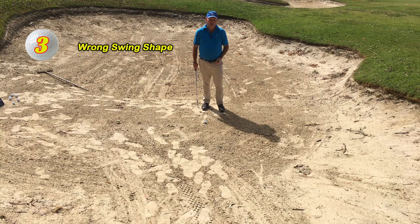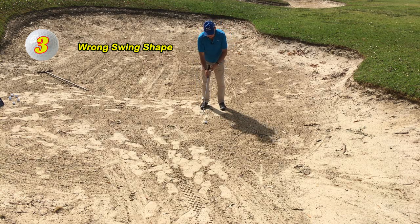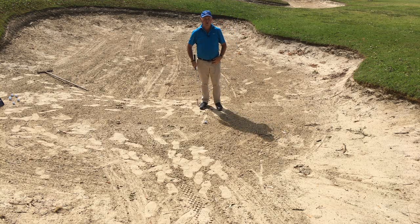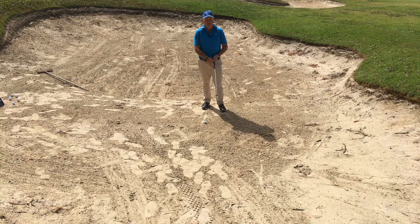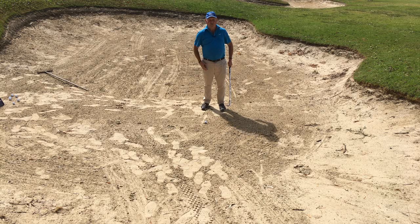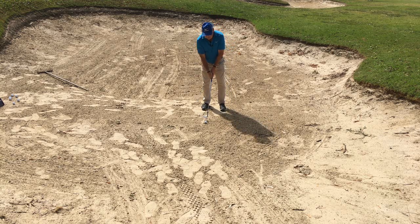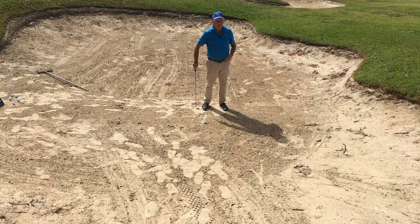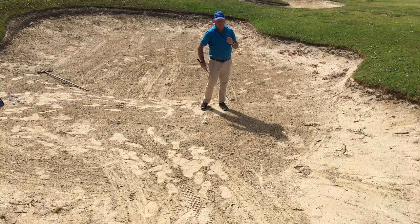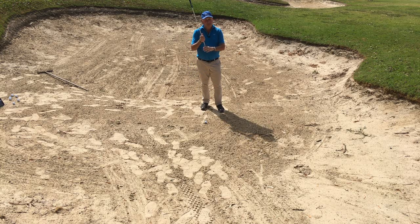The third biggest mistake that I see is people having the wrong swing shape. I see a lot of people trying to pick the club up very steeply in what I call a V-shaped swing. I did make a video a few weeks ago just on keeping the angle of attack shallow during the swing — I'll put a link up at the top of the video. We want to match that swing shape to the type of shot we're playing. Most sand situations require a shallower arc. I prefer to picture my club travelling in a U-shaped swing rather than a steeper V-shaped swing. If you can do that it's going to help meet the ball correctly with the club and put the odds a little bit more in your favour to get the ball out of the sand.